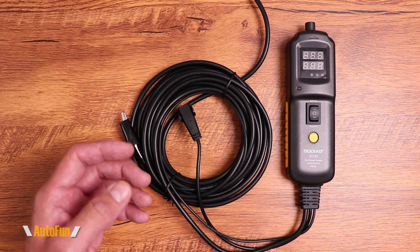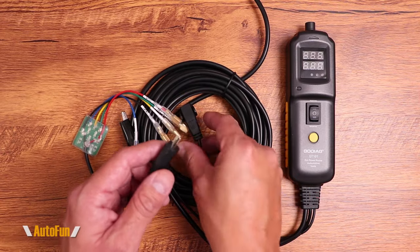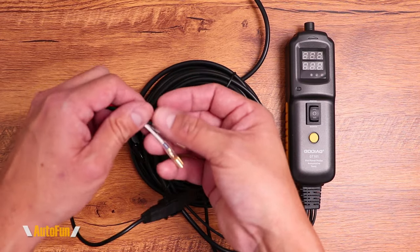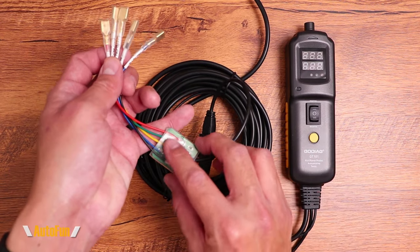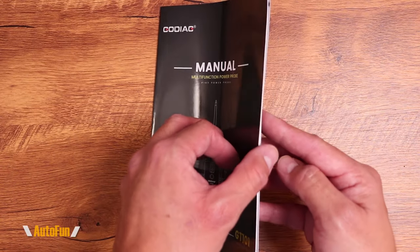Using the same accessory plug, they have included another feature I have not seen before: the ability to test relays. The same setup applies here — this gets connected and locked in place, and now I can take this and connect each one of these leads to the bottom of a relay and begin to test it, seeing if it clicks and works correctly or not.